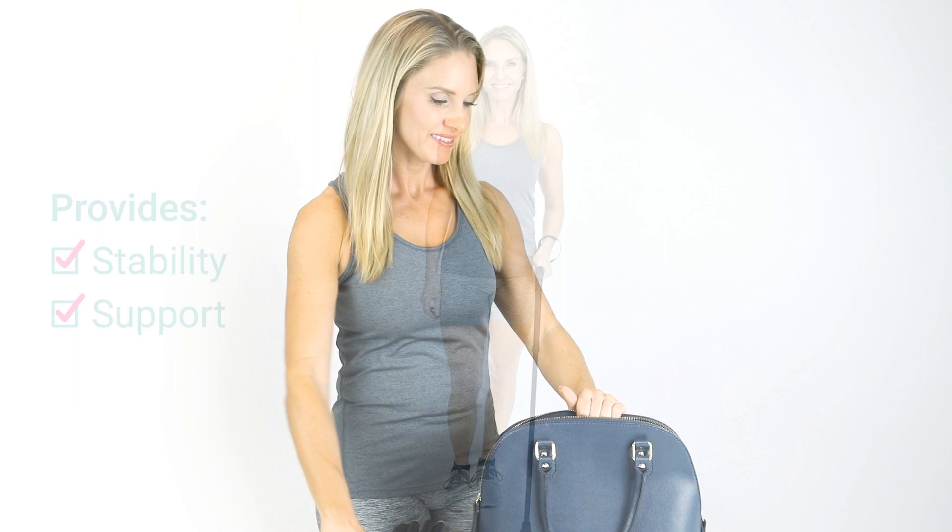The folding cane by VIVE provides the perfect combination of stability and support while walking on any surface. Folding at three points, the collapsible cane is compact, easily fitting into your bag.